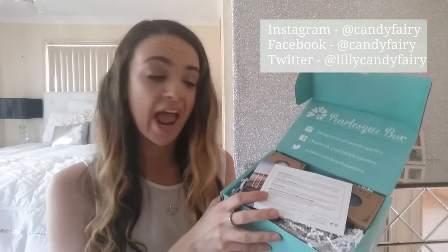Pearlesque Box is all about natural skincare and supporting brands that use all-natural ingredients and are really environmentally sustainable. Each month is really interesting because you get products from companies from a different city or country around the world. This particular box is a California box, which is super exciting — California, to me, is all about sunshine and the beach and summer, so that's just perfect.